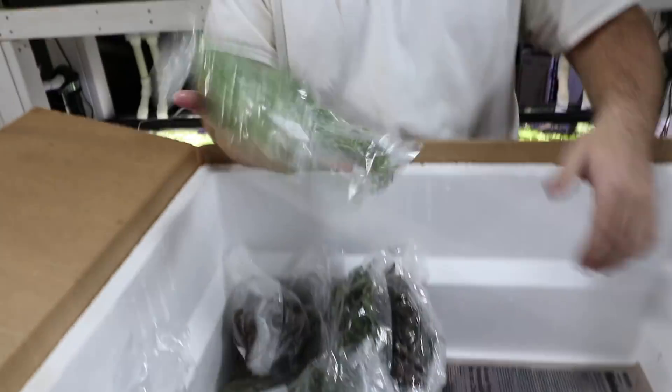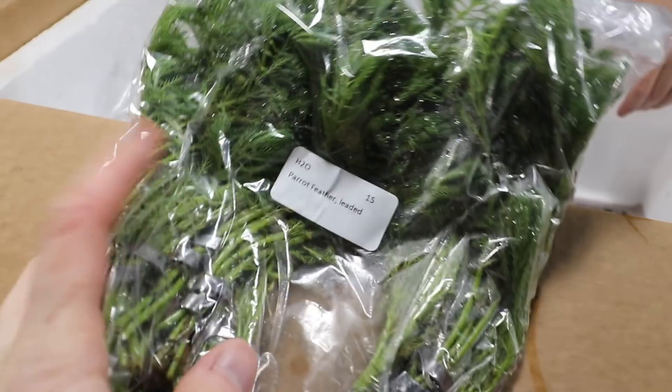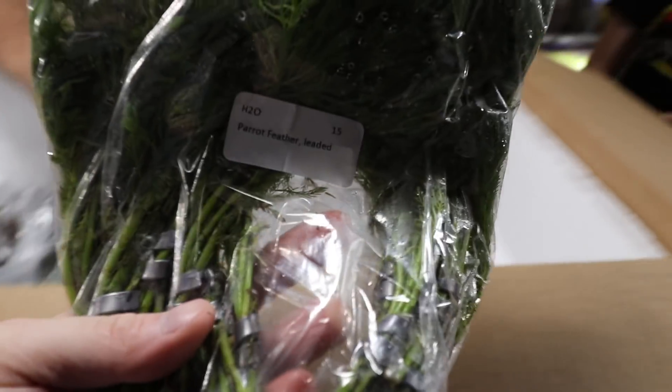More parrot's feather — this is actually a really pretty stem plant. Once it gets under high light the tips will get orange and they'll look really good.